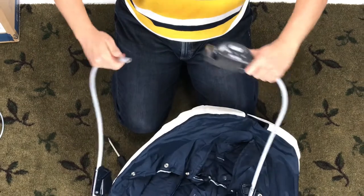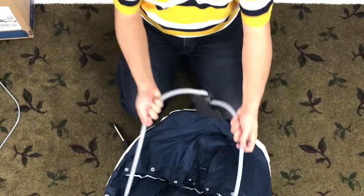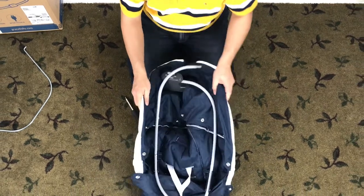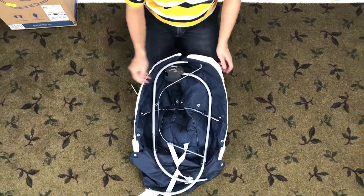I have other videos on assembly, battery, and power cord of this Graco Simple Sway swing if you are interested. Thank you so much for watching and see you next time.